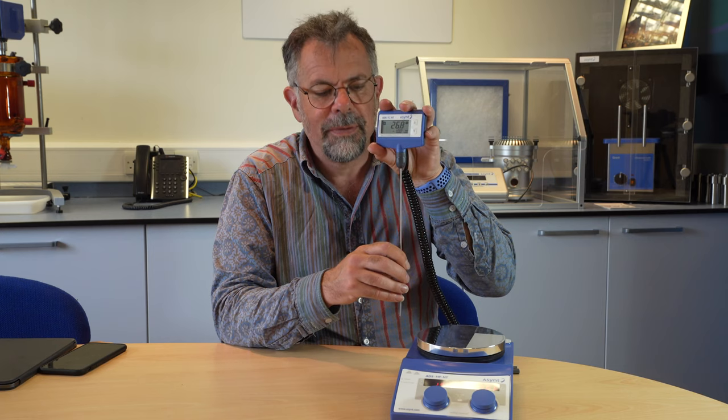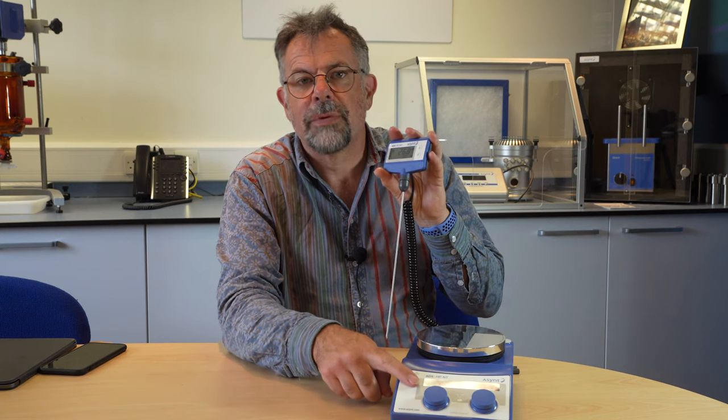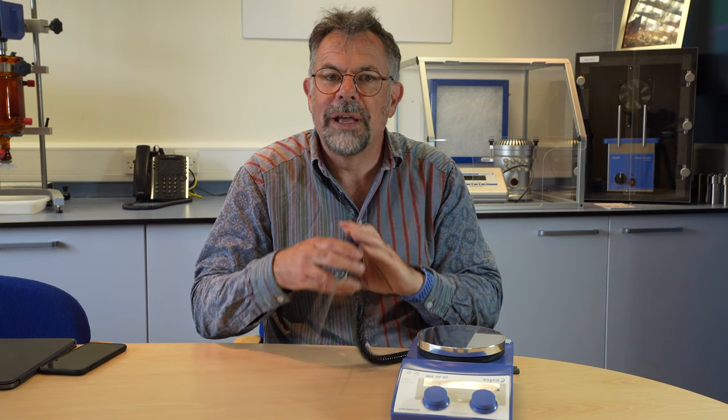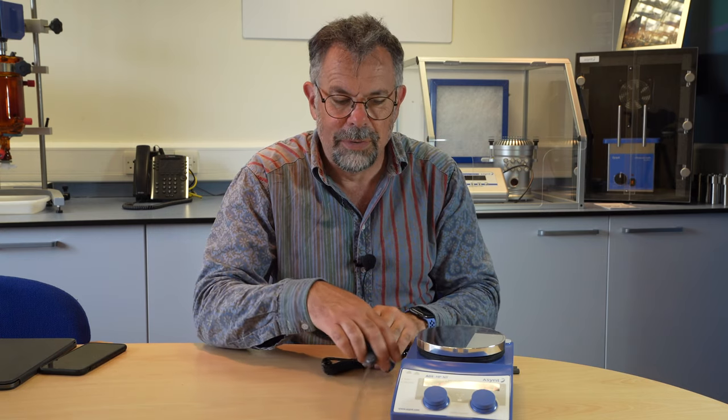With all three circuits in place, you have the knowledge that if one fails, the next will protect you, and if that fails, the third will protect you — three levels of temperature safety control. So you can run this hot plate stirrer overnight quite safely. Any questions, send us an email to inquiries at asint.com. There's a link below to the hot plate stirrer package. Thanks for watching — please subscribe, and we'll see you very soon. Bye bye.